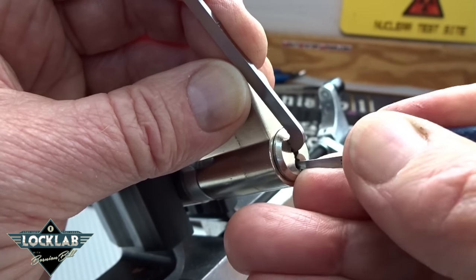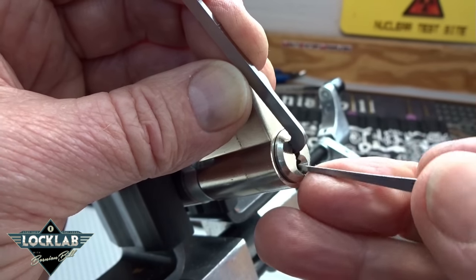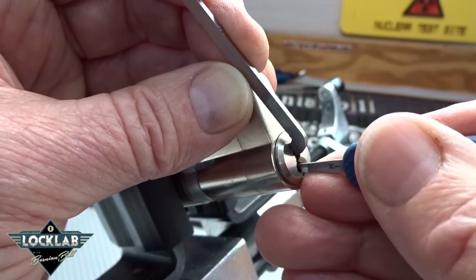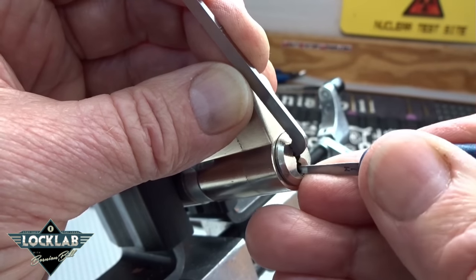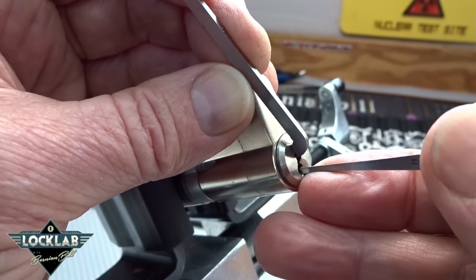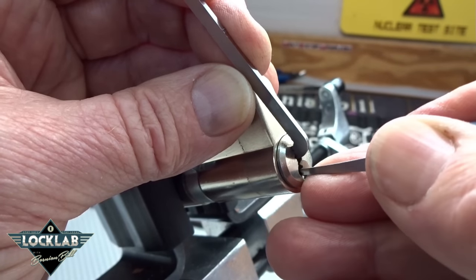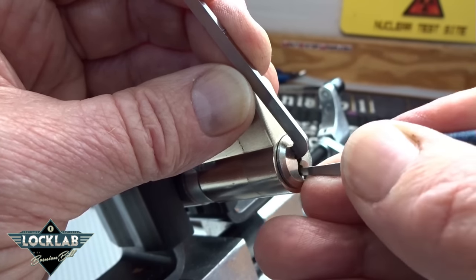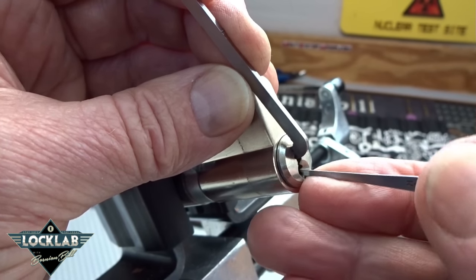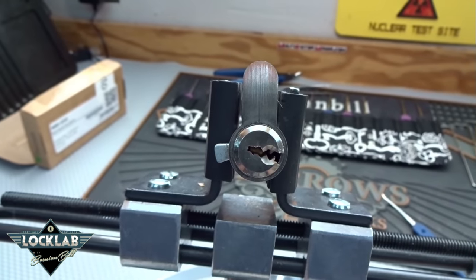I'm trying to wiggle it and get around the warding. I think it's getting hung up back there because I can feel it pinching, and I have trouble getting it back out. What I'm doing here is building a foundation of excuses so I've got something to fall on when this fails miserably. I just felt a very tiny turn on the core - that's pin four. Oh my god - there it is!